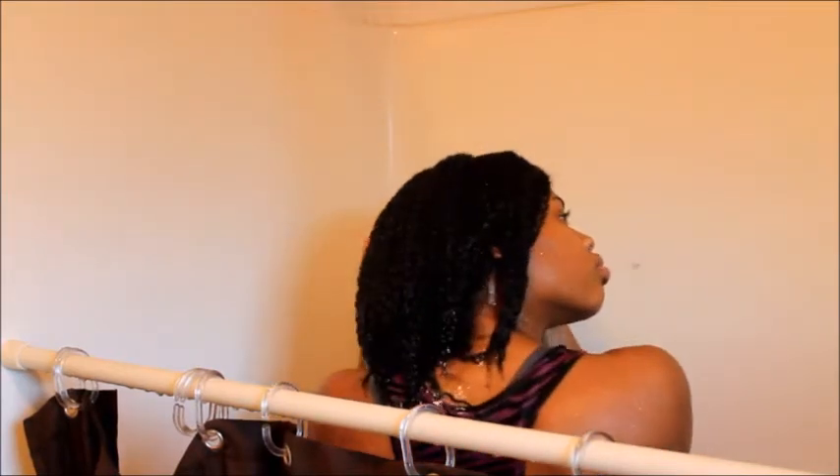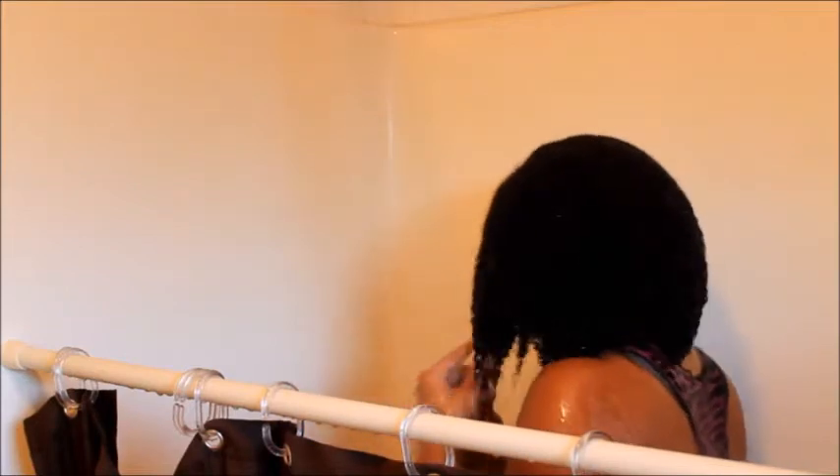I apologize for the quality of this video, it's not all that great, and I'll make another one that's better in time.